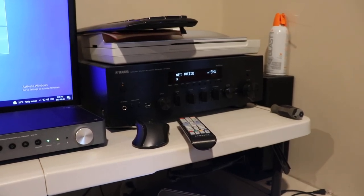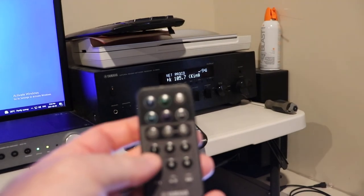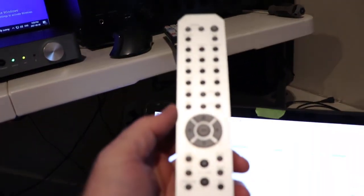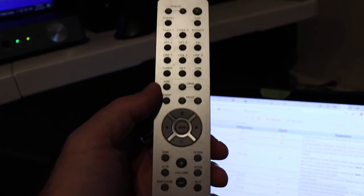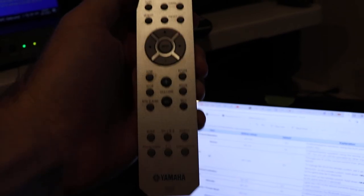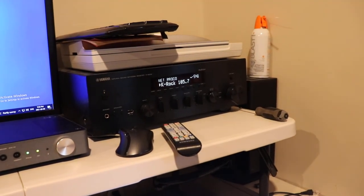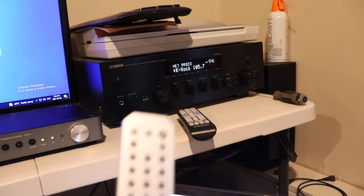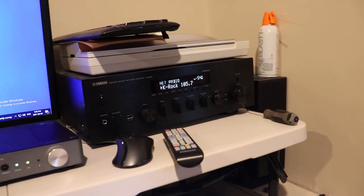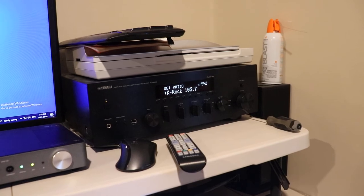There are some issues with that setup. The remote for the RN602 doesn't have any numbered key areas and is only able to be set to ID 1 or automatic — you can't change the remote beyond that. The receiver will either accept ID 1 as a program setting or automatic as a setting.